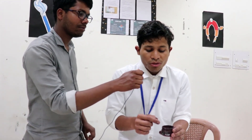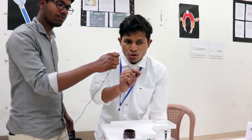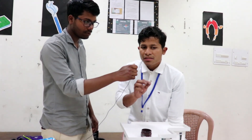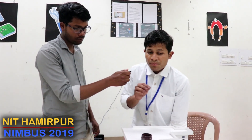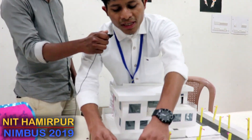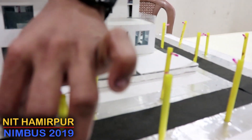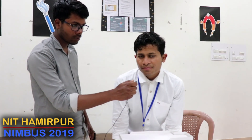If we get graphene, then conducting ink can be used to make a printed circuit which will work. If you add this ink marker to a classroom setting, I can practically draw and demonstrate a circuit. We are talking about liquid electronics — printed LEDs. With graphene it would be very efficient. Thank you.